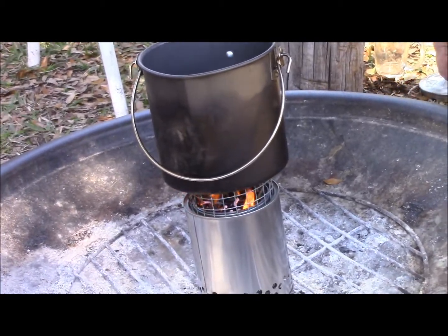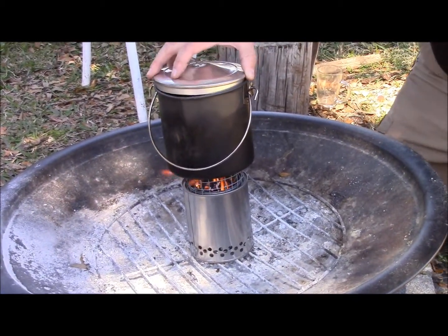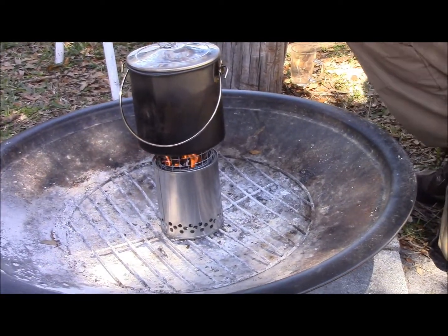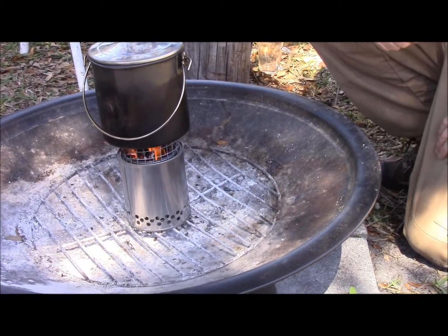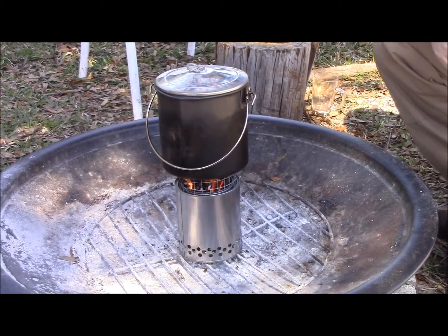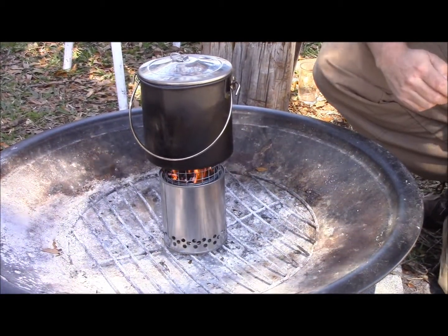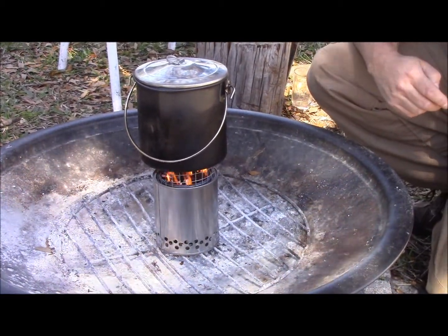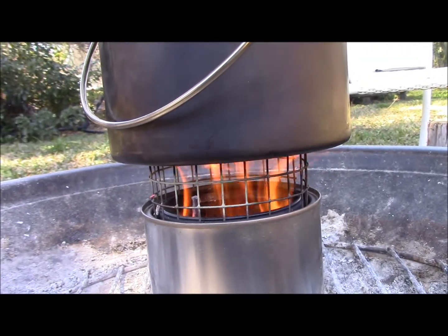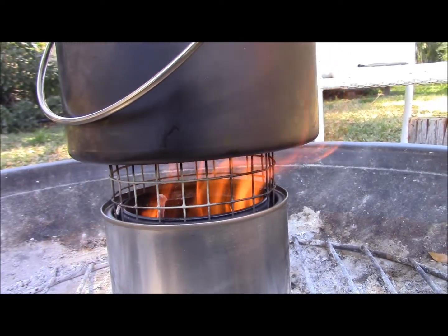16 ounces of water. Now you've seen how we got it fired up. Let's go ahead and come back when we get it boiling. Look at that thing go — we're about two minutes into it right now from when we put the pot on it, and it's already burning down good.